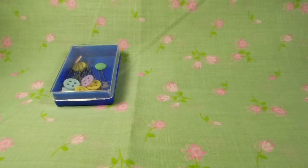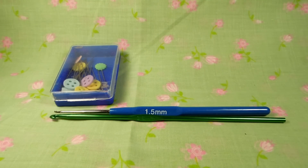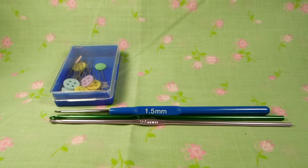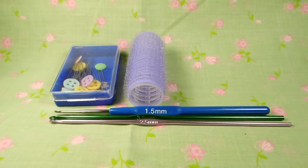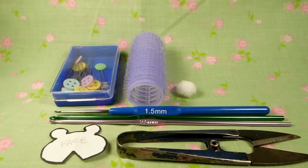What you will need is pins, a 1.5mm hook and either a 3.5mm or a 2.5mm hook, something velcro-like, the face template, scissors, and a pom pom for the tail.